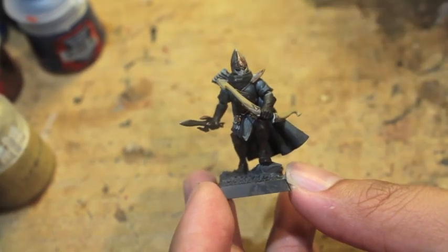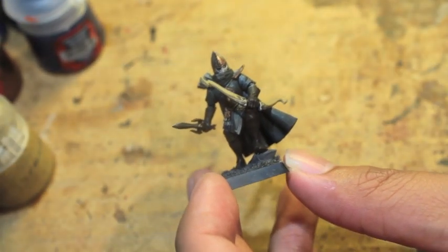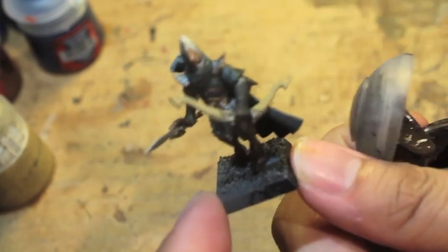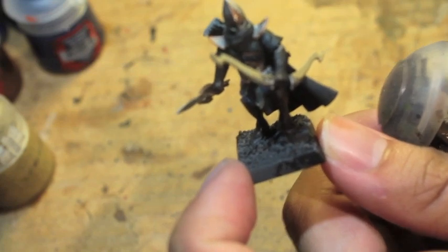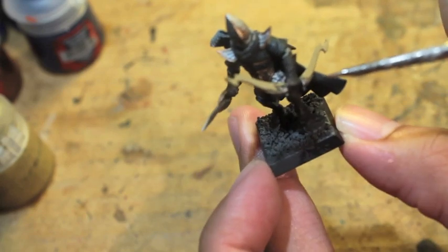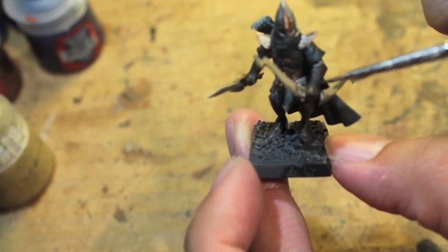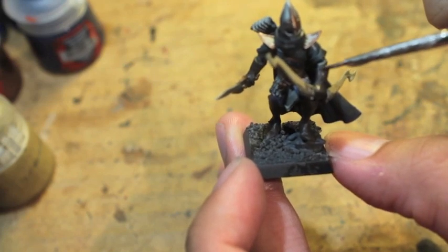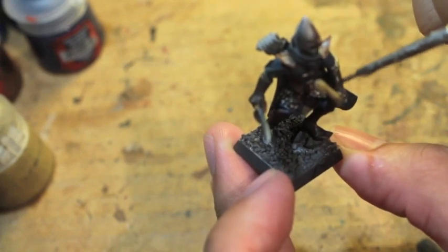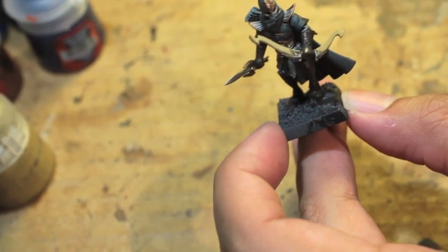Alright you guys, let's get started with part two. The first color we're going to use is Triad Bark. For most videos, you're going to find that I like to start highlighting with the base color. That's because the shades really help you to pick out the darker areas, but you want to usually go back over and bring the color back up.